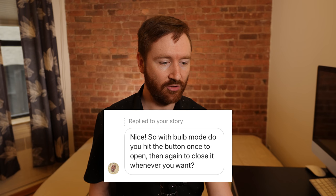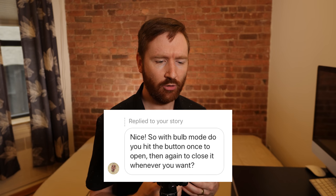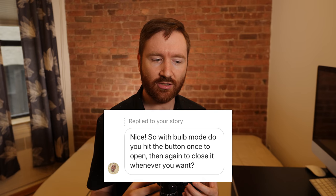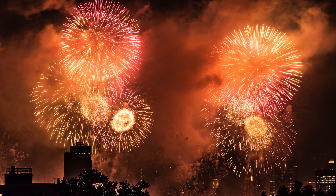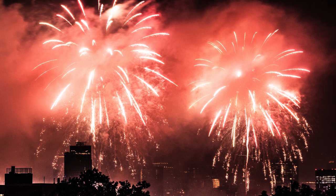Bulb mode means that you control exactly how long you want the shutter to be. I got a question from Adam Vikland wondering: in bulb mode, do you hit the button once and then again to close the shutter whenever you want? And yes, that's exactly how it works. So if I hold down the shutter, it takes the photo — the shutter is open — and then when I let go, it stops. I found that most of my fireworks shots were lasting between one and two seconds, but it was all manually timed.